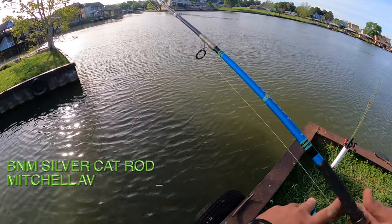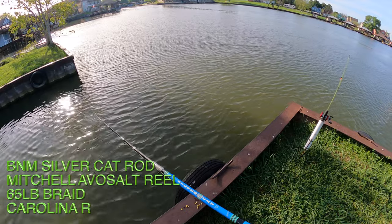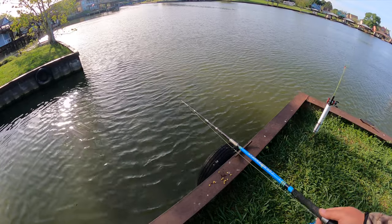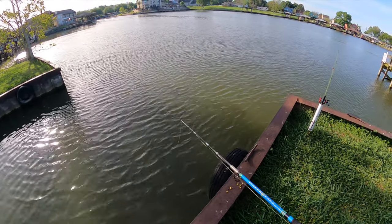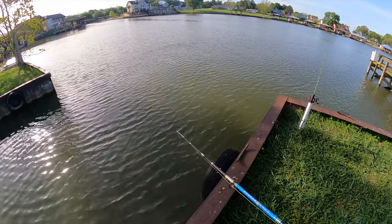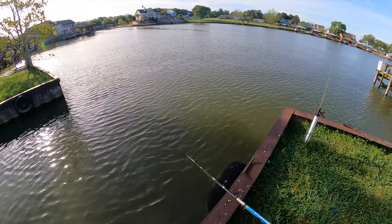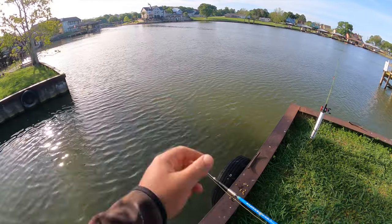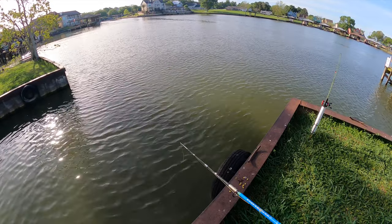Let's see if we can get one of these carp. I think something may have just nibbled at it.